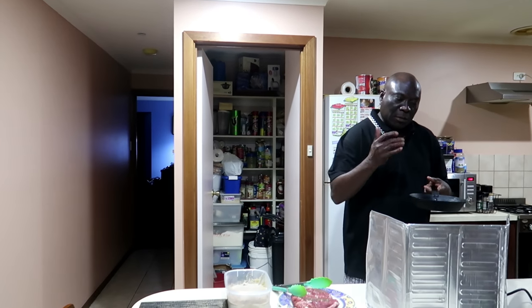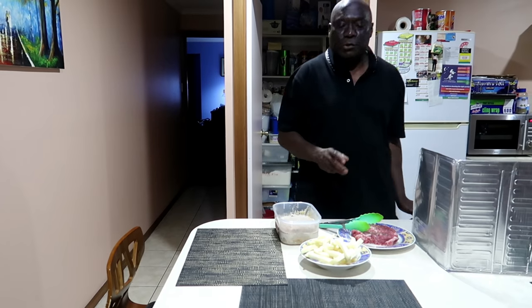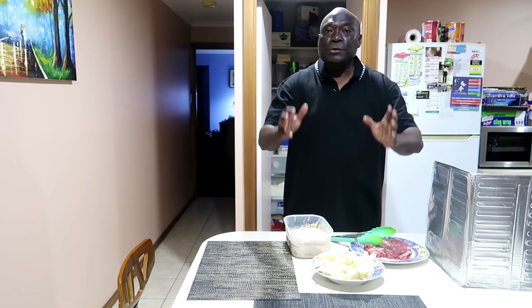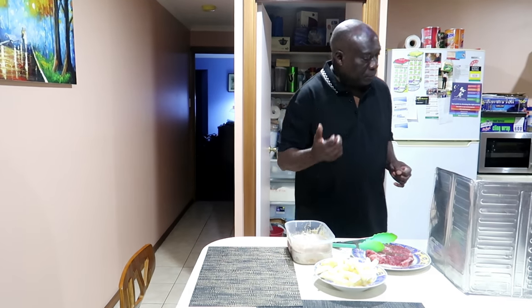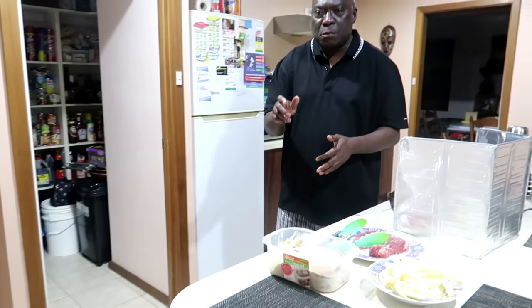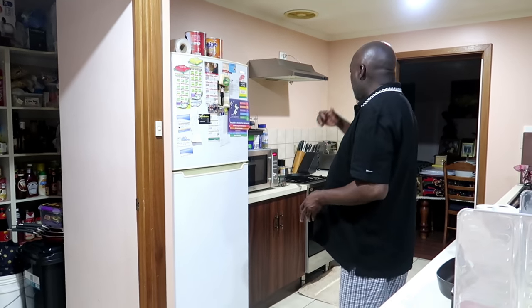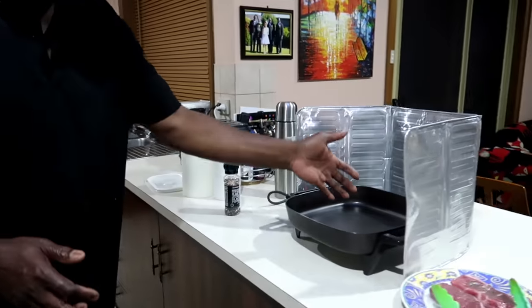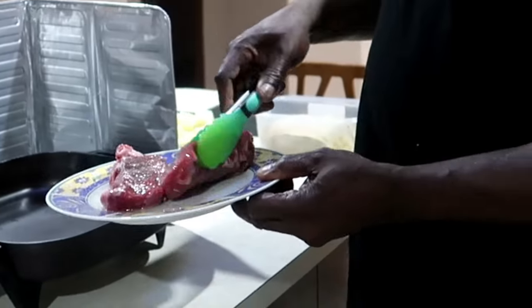Heat it up, put some cream, and voila — top it up. Now, when you're grilling, you're going to put oil. I use only canola oil — it's good for you. For two people, instead of using a grill I'm using the fry pan. It's as good as a grill, it's faster, and you use less power.